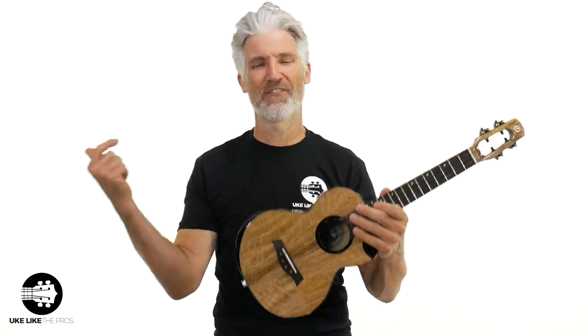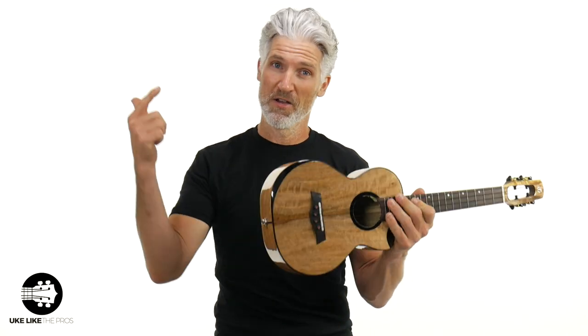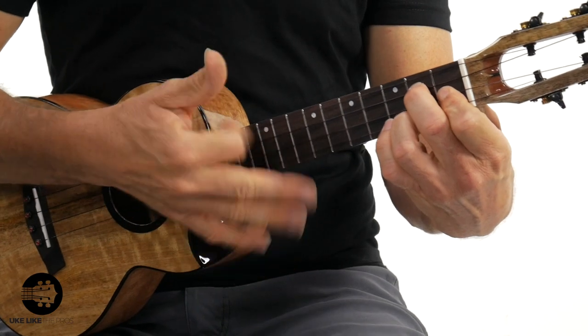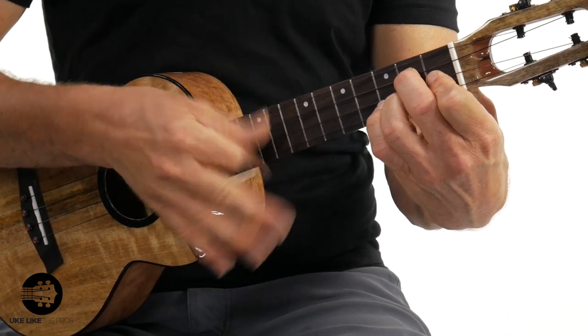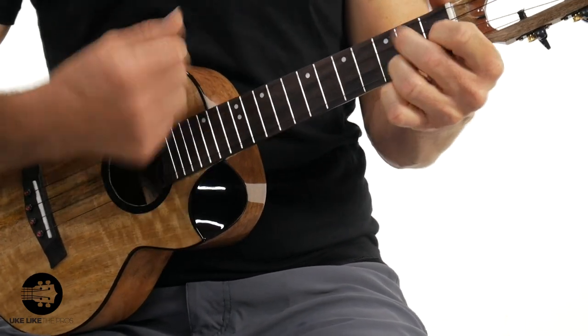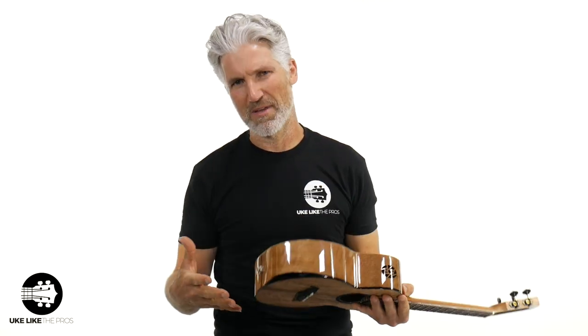In this ukulele review video, we are going over the Flight Fireball — that's right, the Fireball Tenor EQ. This is electric-acoustic, and I'm going to play this thing both acoustically and plugged in so you can hear this pickup as well. Welcome to Ukulele Pros. I'm Terry Carter, and I am excited and happy to bring you the Flight Fireball.